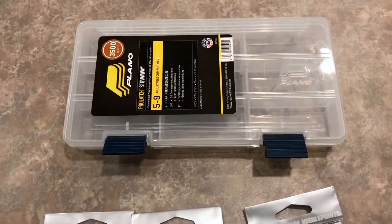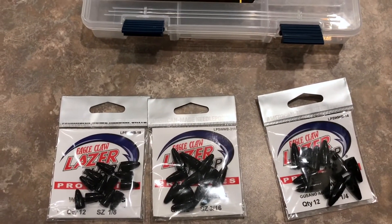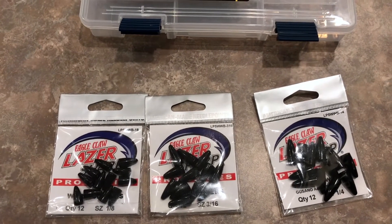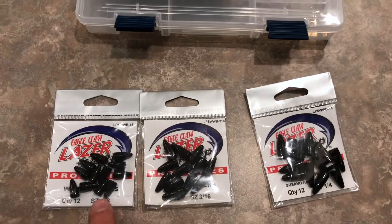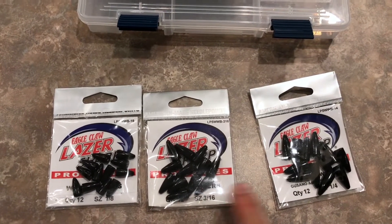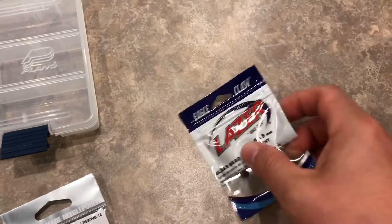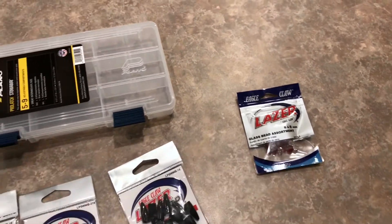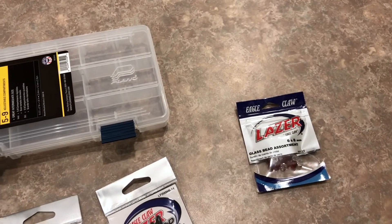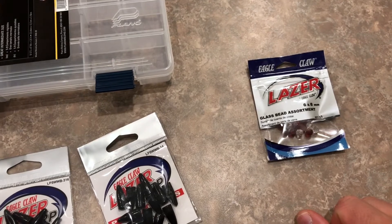Alright guys, so to start out, we've got three different sizes of bullet weights. I'm a big Texas rig guy, so I've got three different sizes there — everything from an eighth of an ounce all the way up to a quarter of an ounce. From there, we've got some glass beads. These are great whenever you're Texas rigging and you want to add a little bit of sound to it. These weights will bounce off of those and make a nice clanking sound in the water.